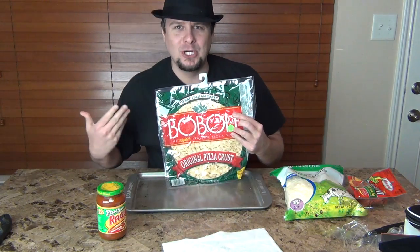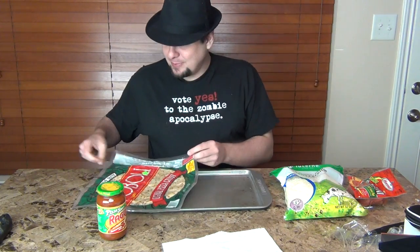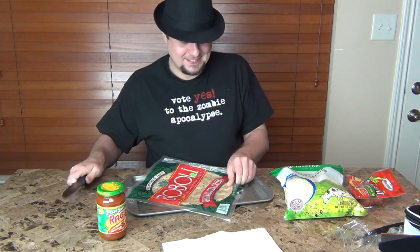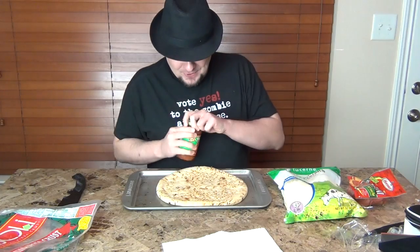I got the bubbly, the bubbly fucking pizza pie crust. How do we open the shit? So I take the bubbly little pizza pie crust and I put a little Ragu, a pizza sauce upon it, yes.